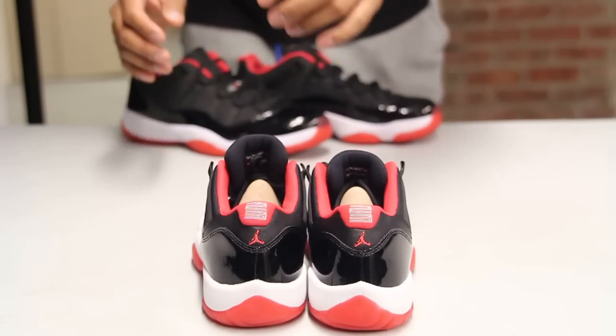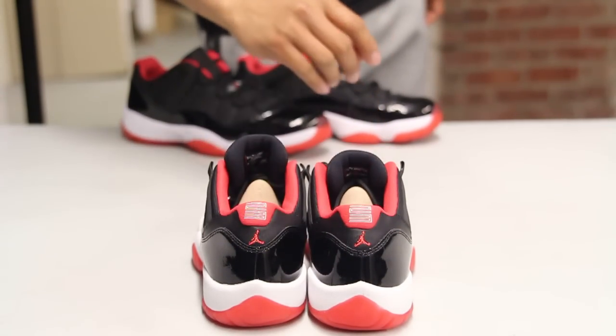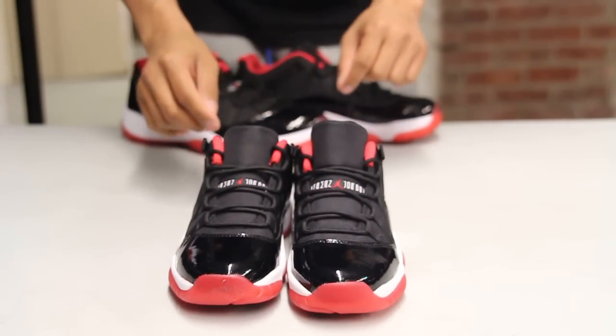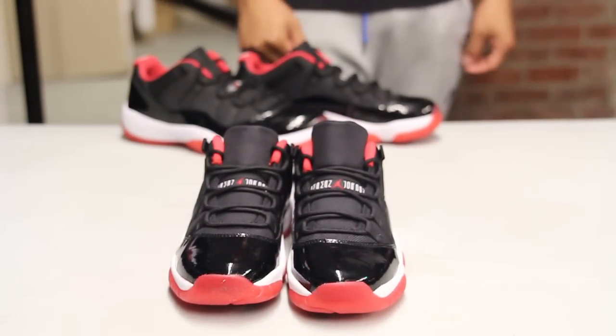On the back you got the embroidery of the Jumpman in red along with the 23 in white. The shoes come with your black circular laces along with the Jumpman Jordan tag on the tongue.